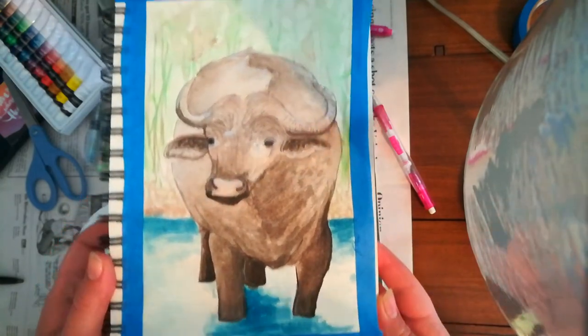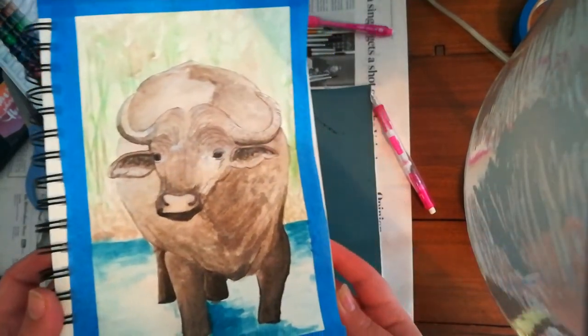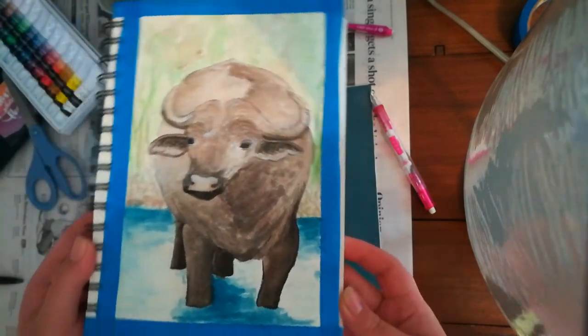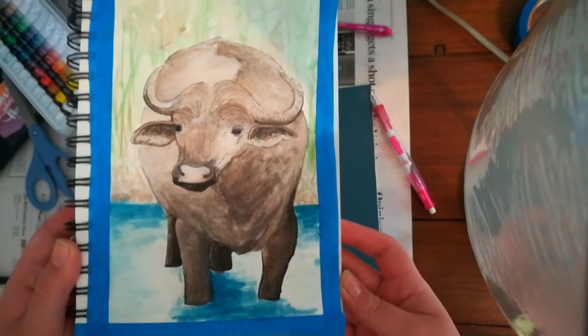I really like the water at the bottom, as you can see. I think it turned out really cool. But yeah, here's the buffalo. I like it. I don't know what else to say.